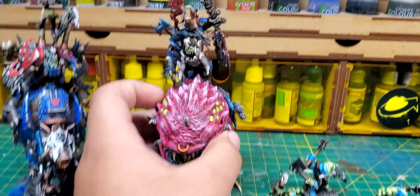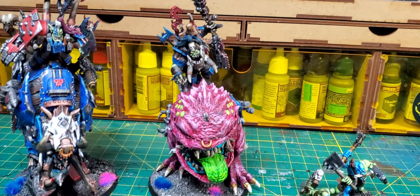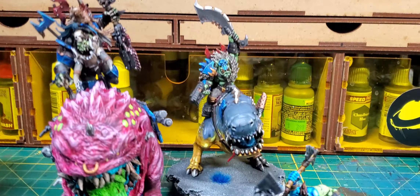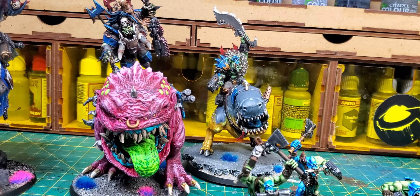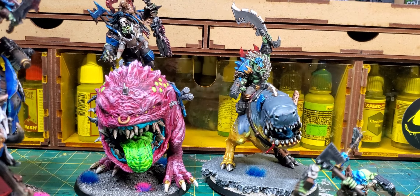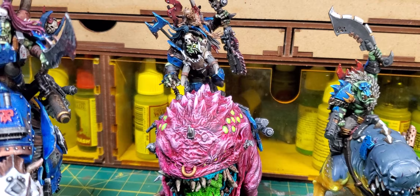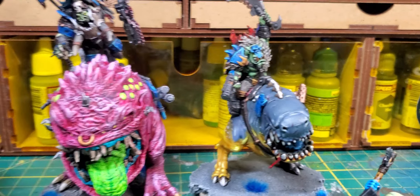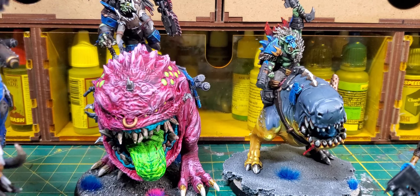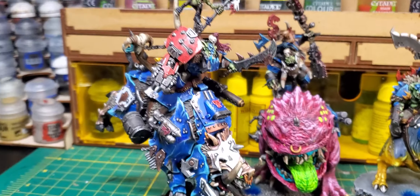This by the way is my Masrog proxy, and this is my normal Beast Boss that I have in lists — you can see the size difference, it's pretty big. Usually the pink squig guy is my Masrog proxy and this is my normal Beast Boss. I decided that if I'm going to go to tournaments and I want to use a Masrog, but don't want to use the same model, I'll use the pig.